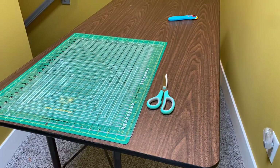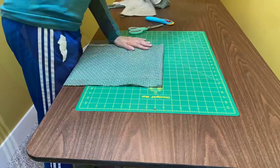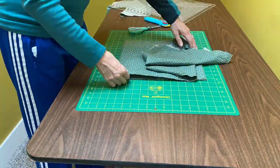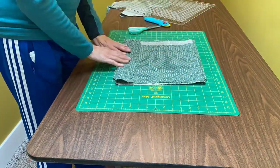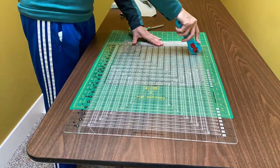I wanted to include this backing fabric that I trimmed down because it was so long I had to do two top folds. So I did a top fold, then a bottom fold, then I did another top fold. Otherwise it would not have fit completely under that strip ruler.